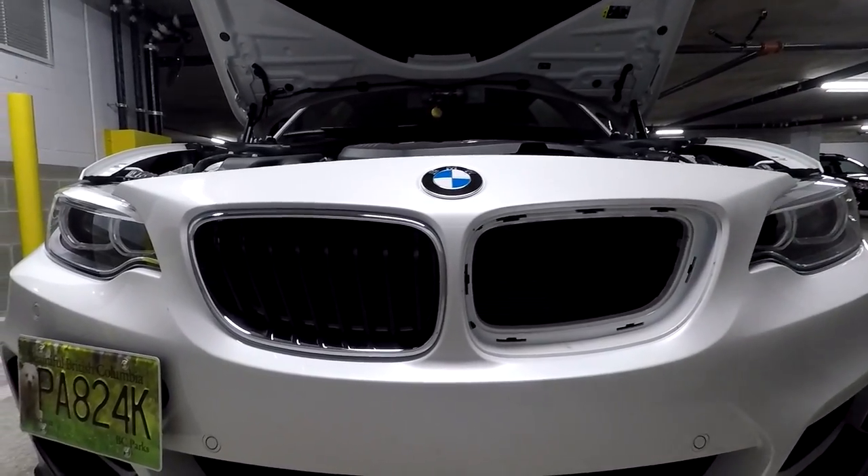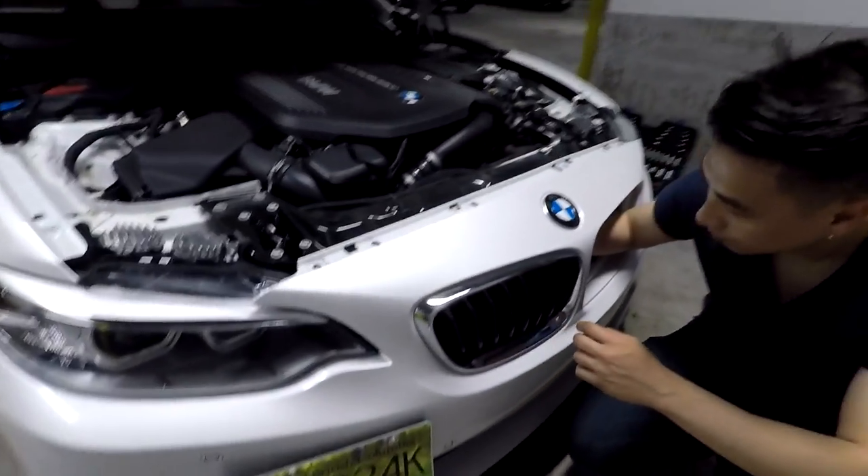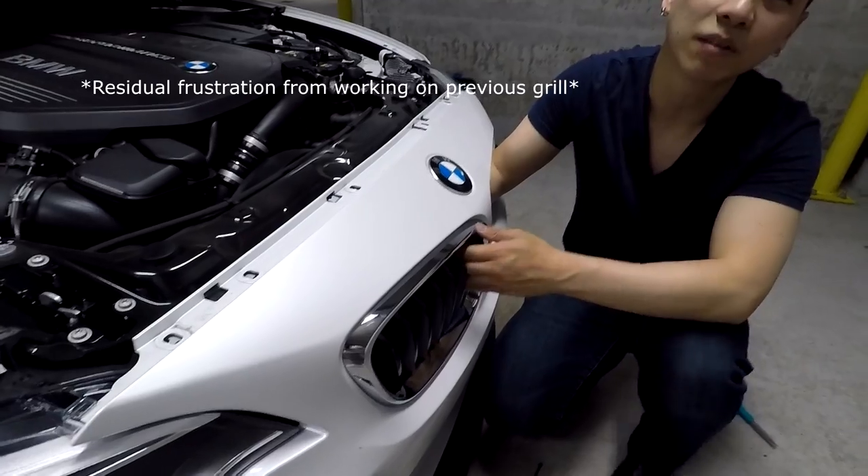So now let's go ahead and remove the other one — oh, look at this face!